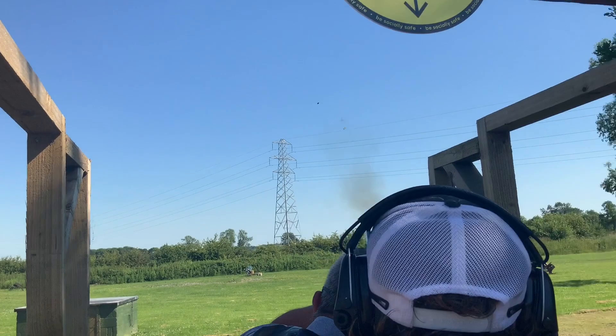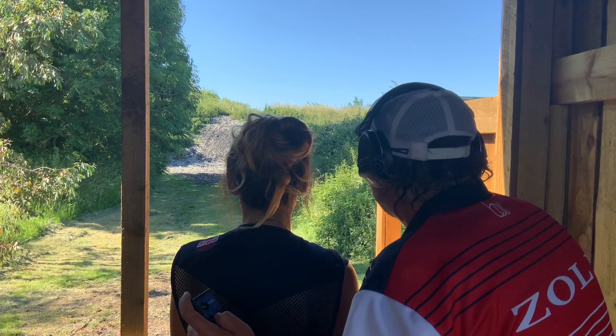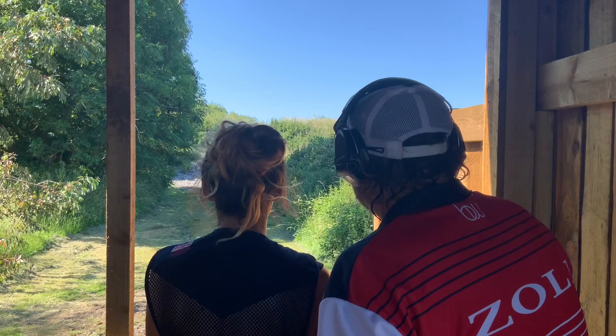Beautiful execution. So Hetty — this first target is a going-away standard. Just pick a hold point, allow it to appear above the gun, and insert straight into the back of that target. The second target is an incoming standard — that's the one where we're just going to place that little gap underneath it. Superb.